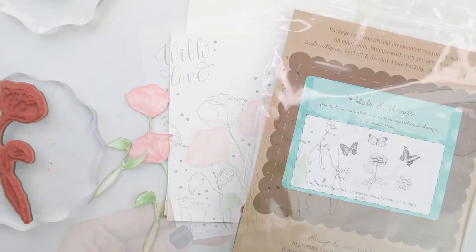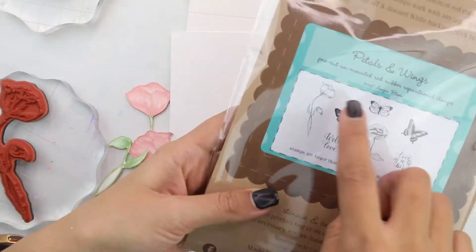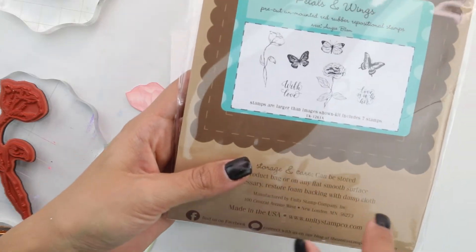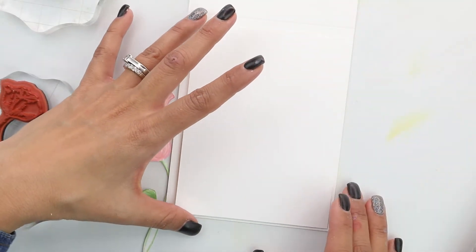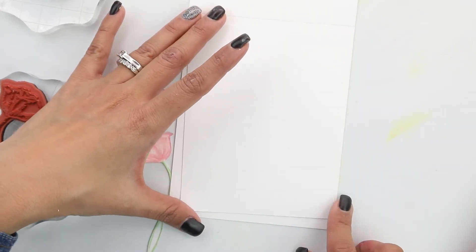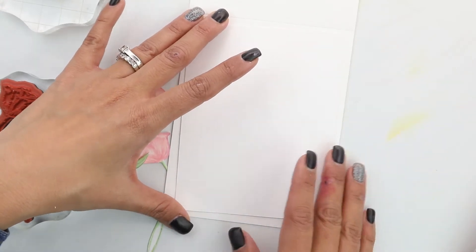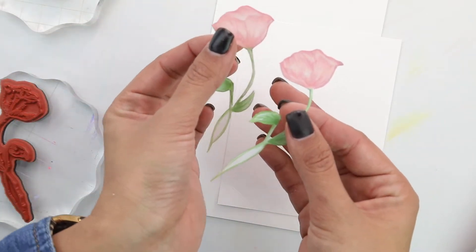We're going to begin with the Petals and Wings stamp set designed by Angie. We're using this beautiful — I think it's a tulip — something that looks like a tulip, along with the With Love sentiment. We have two pieces of white cardstock. We have our card base ready to go, scored completely, and I've cut about a quarter of an inch, so this is going to make an A2 size card. And then I have two of those flowers that I was telling you guys about.